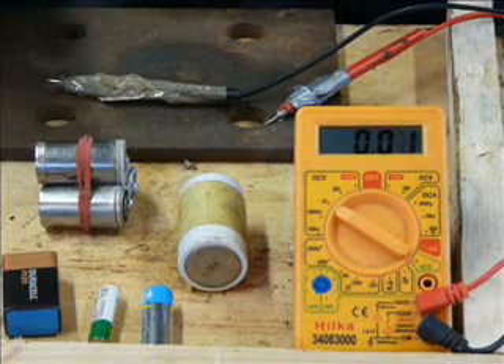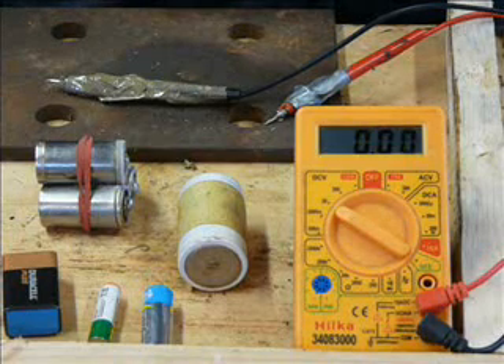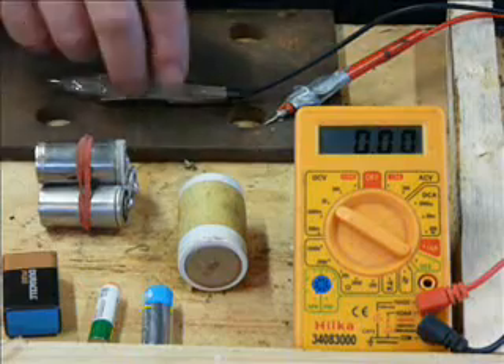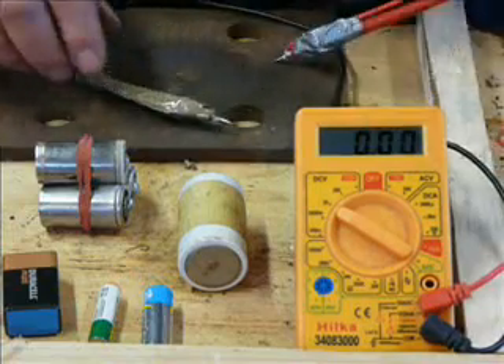This is brought about, as usual, by people saying to me, are these any good? I say, get your multimeter out. They go, I haven't got one. So everybody ought to have a multimeter nowadays.